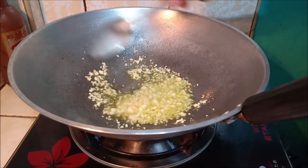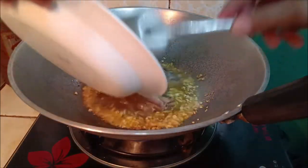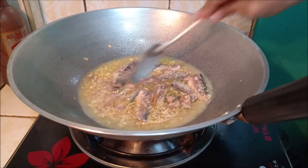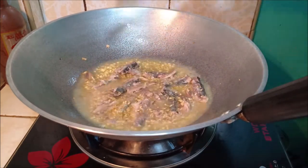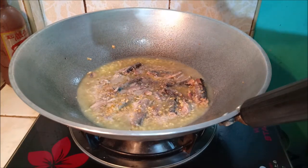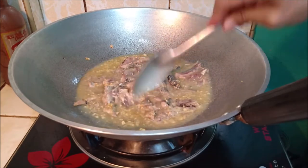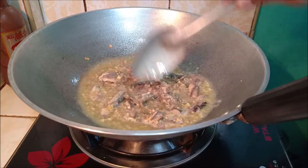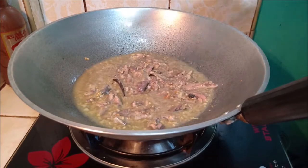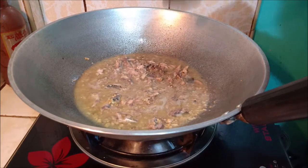Ayan, lapit na maging golden brown ng ating garlic. Ilagay na natin ang ating Spanish sardines, mga kabalen. Sunog natin ang salt and pepper, mga kabalen ha. Kaya nabalang mag-adjust kung mahalat ang timpla nyo o makabang. Kaya nabalang mag-adjust kung mahalat ang ating sardines.